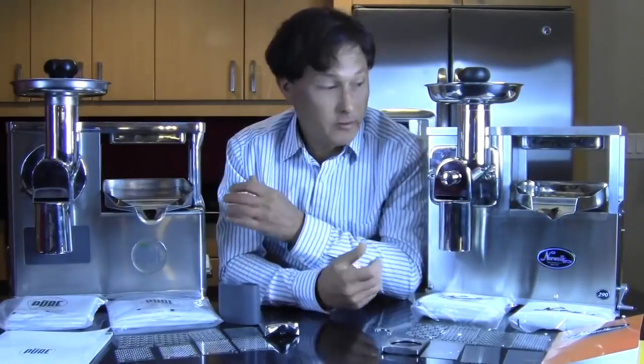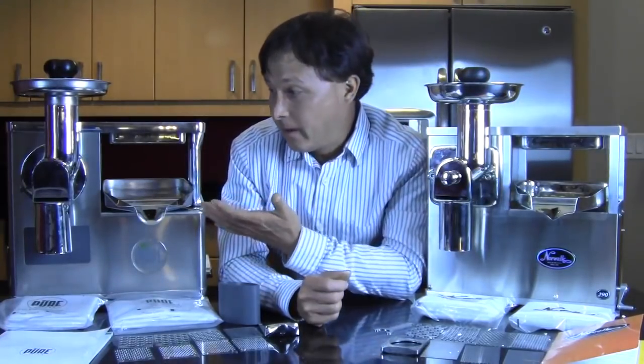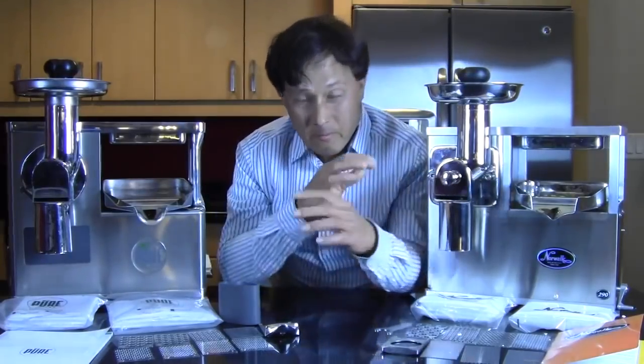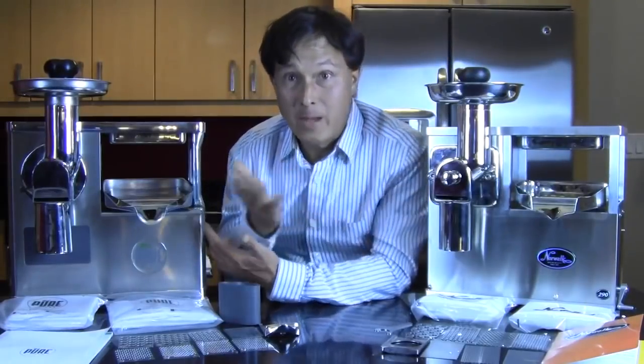12 years is quite a long time. These guys are built to last out of solid metal, unlike the inexpensive plastic machines out there. Not to say the plastic ones don't last, but stainless steel — these things are quite durable. As you'll learn, there are some minor nuances where basically Pure saw something that wasn't so good on the Norwalk and made it better. That's what I'm going to share with you guys now.